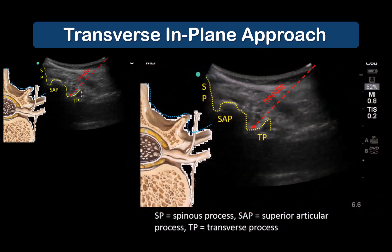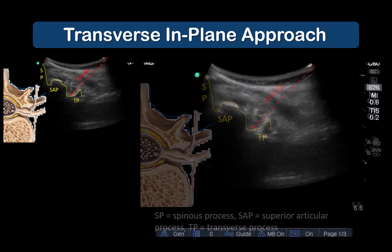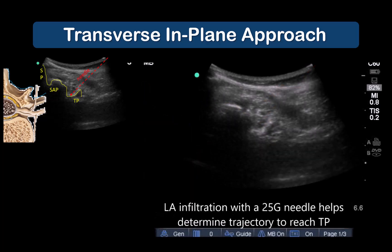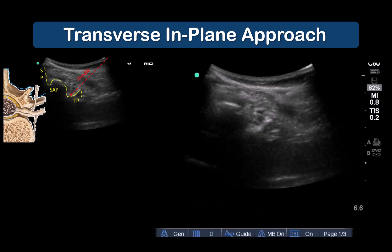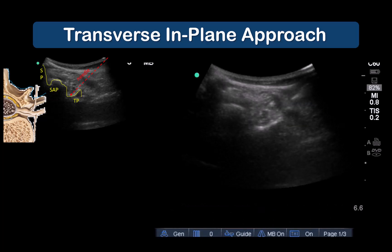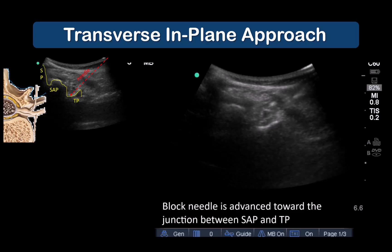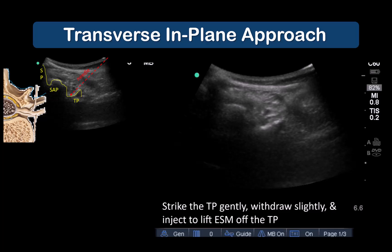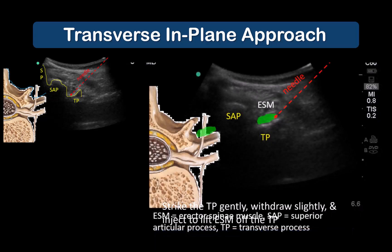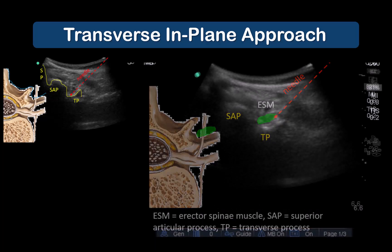In this case, the articular process and transverse process are visualized and the aim is to land on the middle half of the transverse process close to this junction, which is where the dorsal ramus emerges and branches out. The endpoint for local anesthetic injection is spread between the erector spinae muscle and the transverse process.